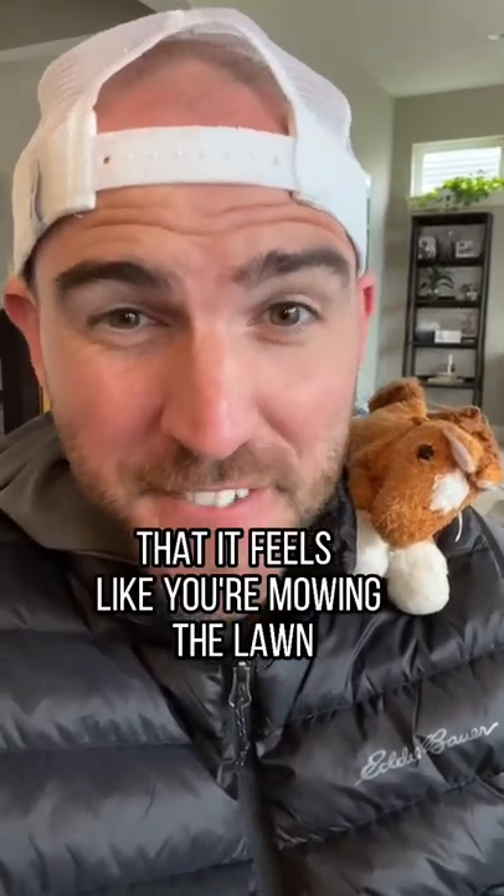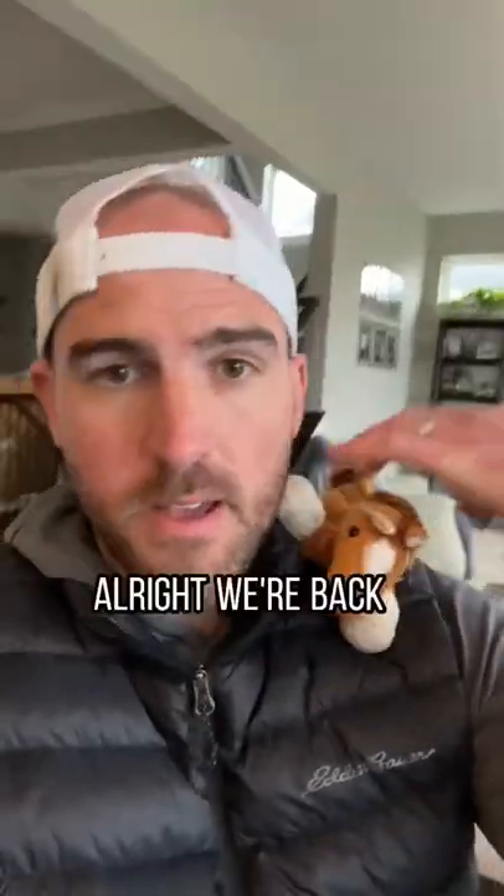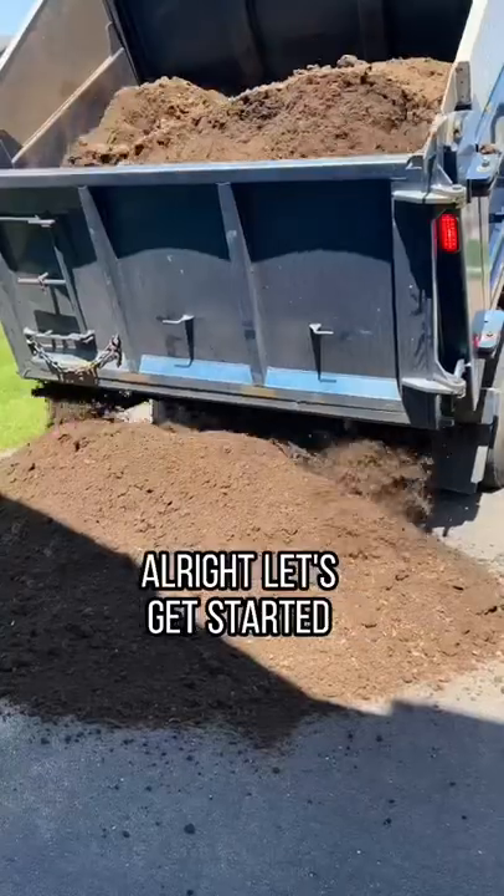Does your yard suck because it's so bumpy that it feels like you're mowing the lawn in the middle of an earthquake? Hey Horsey, you good? All right, we're back. Well, Horsey and I are gonna go over how to fix all of those bumpy areas in your lawn, and this is a popular one. Let's get started.